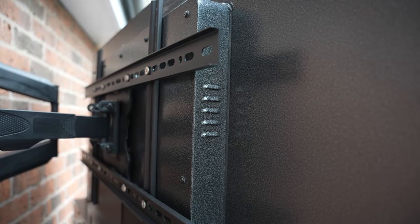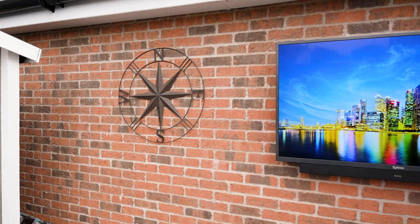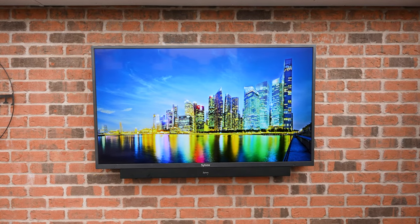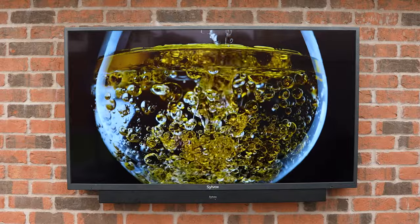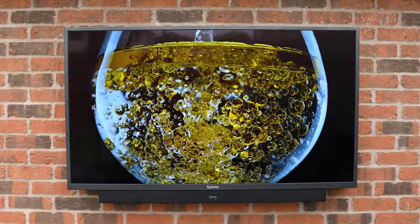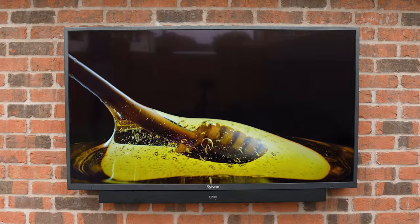We've also got some fan vents on the side, and all of the TV inputs are behind a panel on the rear. There's some foam at the bottom of this panel to squeeze against the wires and make them as water resistant as possible. Because all of the ports are also facing downwards, there's no worry about water getting into them. In terms of ports, we've got three HDMI ports with ARC support, two USB ports, a 3.5mm headphone jack, optical out, ethernet, an antenna connection, and a standard three-pin power socket.